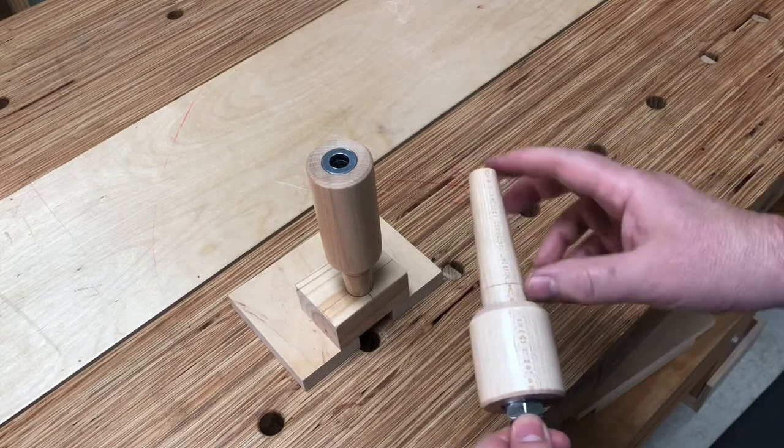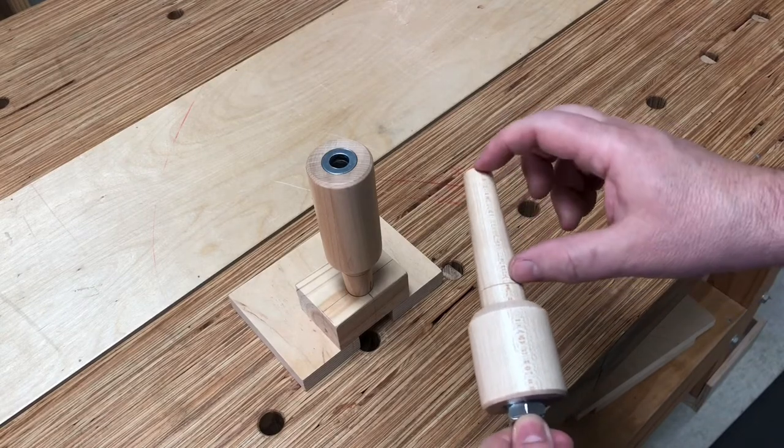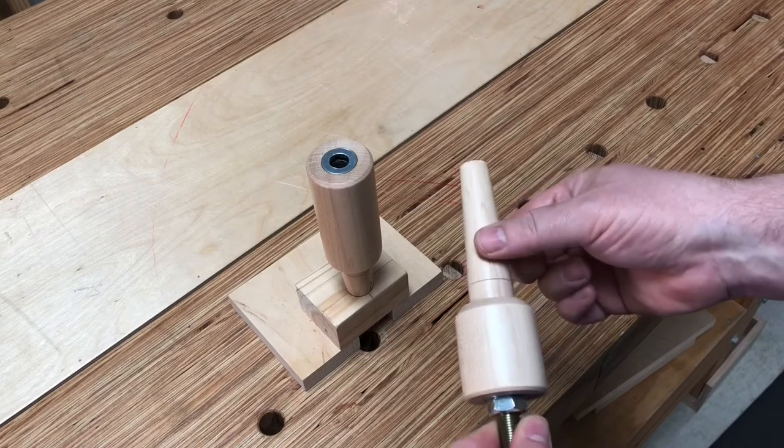Before it was at, I believe it was 15 sixteenths, and basically I was limited to my tapered tenon cutter as far as the length of the tenon and the large diameter width of it.